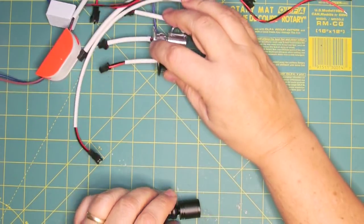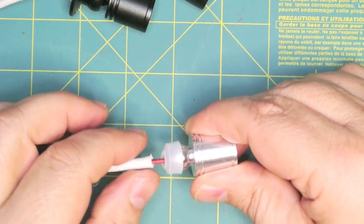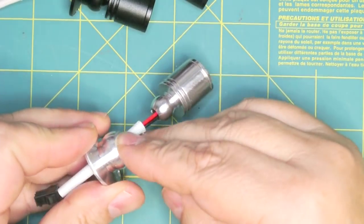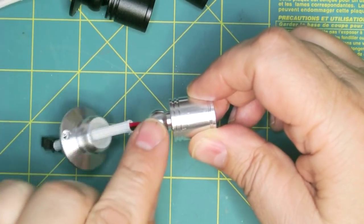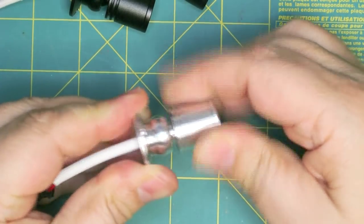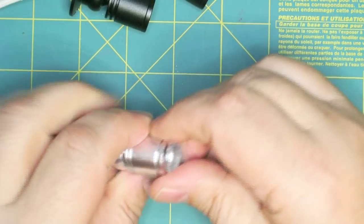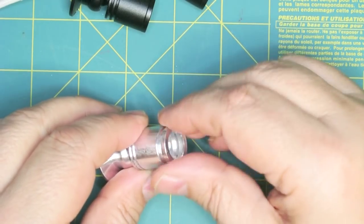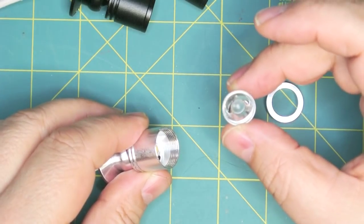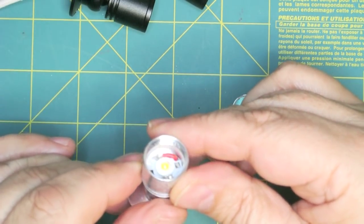Let's take one apart and I'll show you what it needs. You can just pull this base off, and there's a little silicon grommet here that goes into the base — that's how it holds this little ball on. That way you can adjust it back and forth. If we remove the lens, we have the bezel and a clear plastic lens.